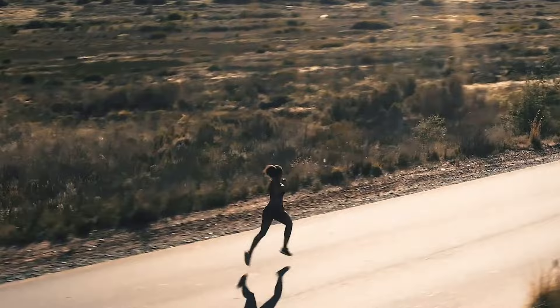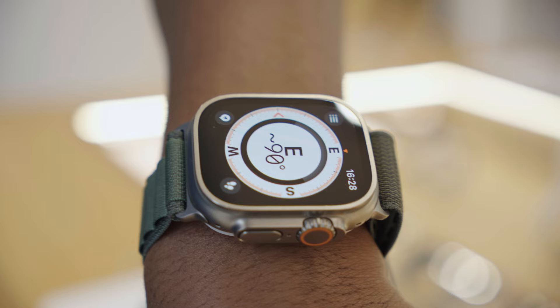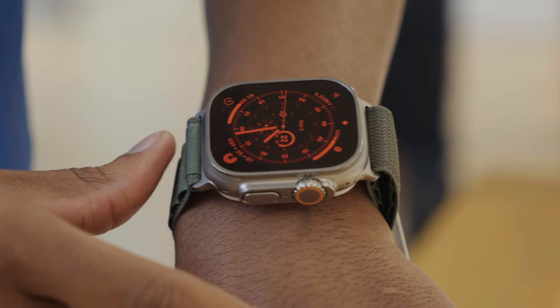Another Apple Watch Ultra feature includes an exclusive watch face with a compass built in that supports waypoints, so you can find your way back with Backtrack and night mode for after dark.